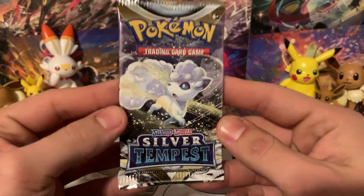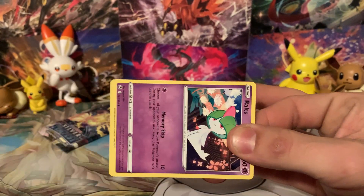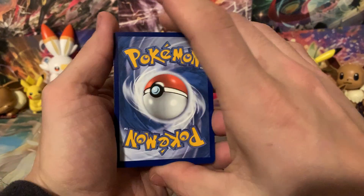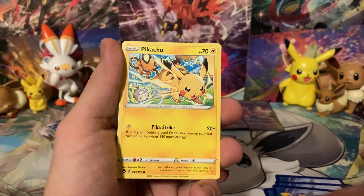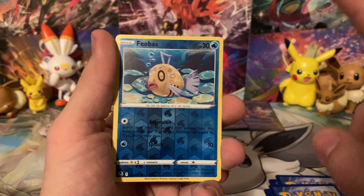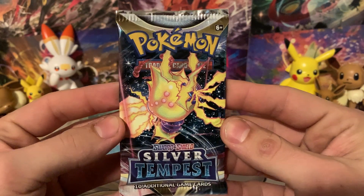We've got our next pack here — Alolan Vulpix, wish us some luck. This is the second-to-last pack, the penultimate pack of the opening. Just trying to do a little fun opening today, nothing too serious, but we are really trying to get those Trainer Gallery cards, so hopefully we can get at least one more. We said Fighting Energy — it's Leaf Energy. Shout out Unlisted Leaf. We've got Raichu, Tauracat, Palosand, Ralts, Pikachu, Noibat — no Trainer Gallery from that pack. We get a Phoebus, and behind it an Amoongus. That last pack had an Impostor in it.